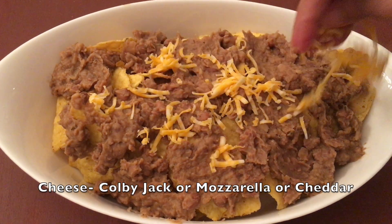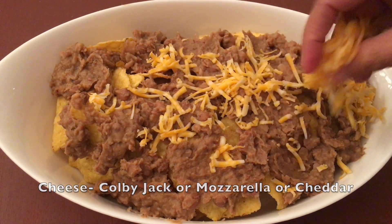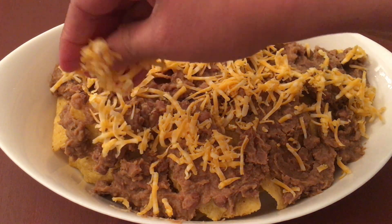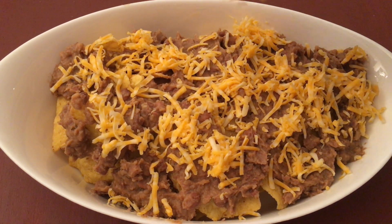Now the next layer is of cheese. I'm using Colby Jack cheese over here, but you can use mozzarella or cheddar if you want, or a combination of both. Use as much cheese as you like.